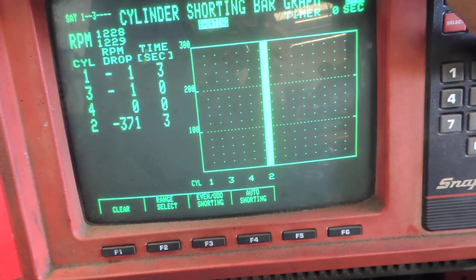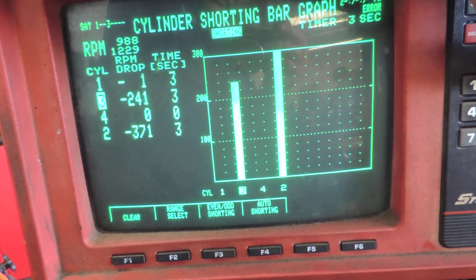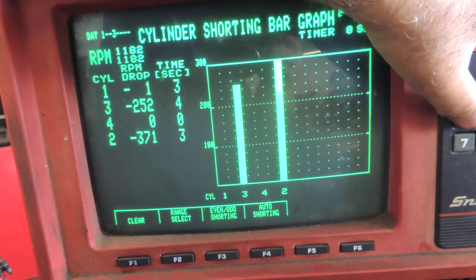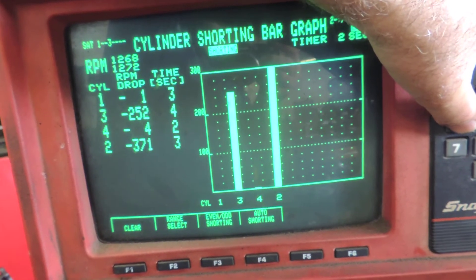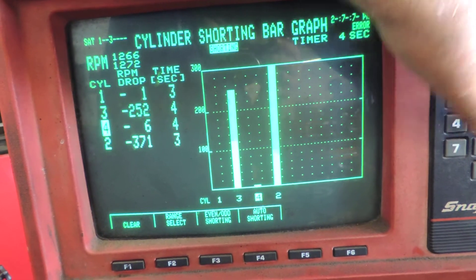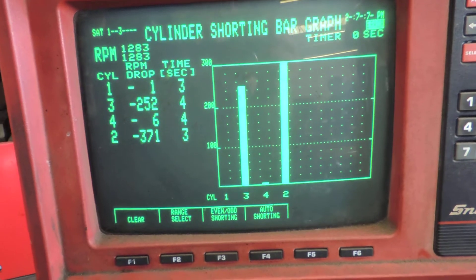Cylinder number three — boom, drops the engine speed 250 RPMs. Number four — you can't even hear any change in the engine. So basically, this engine at 1200–1300 RPM is running on two cylinders.